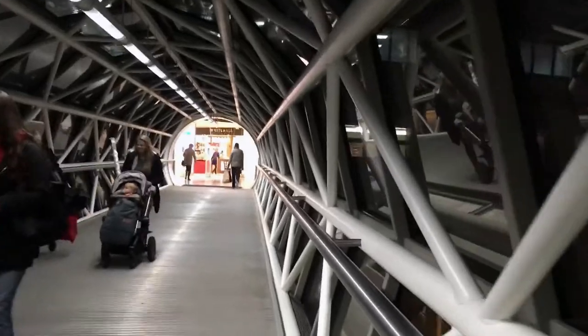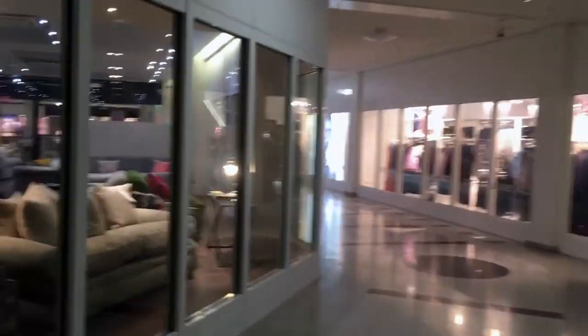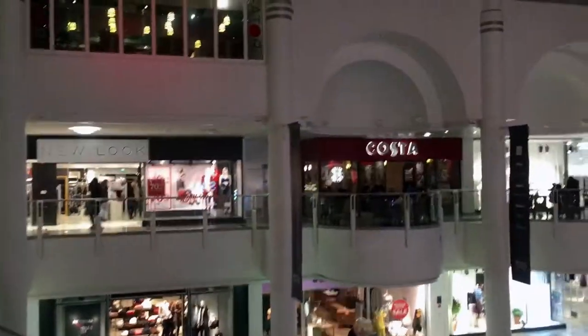I'm going to pick up an item from the Apple Store. Oh yes, I remember this — the Benton Centre.